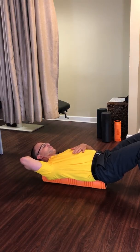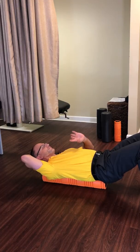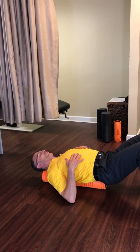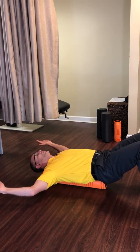If our head doesn't touch and it becomes uncomfortable, we could put something underneath the back of the head — a rolled up towel or a piece of foam — it doesn't matter, as long as we're not over-extending our neck. Our neck should be in line, our ribs aren't coming up, ribs are down, stomach is tight.